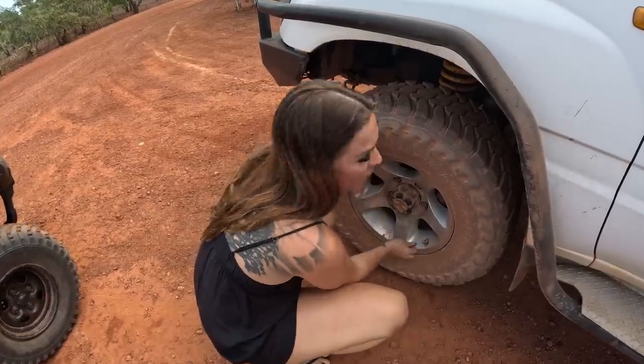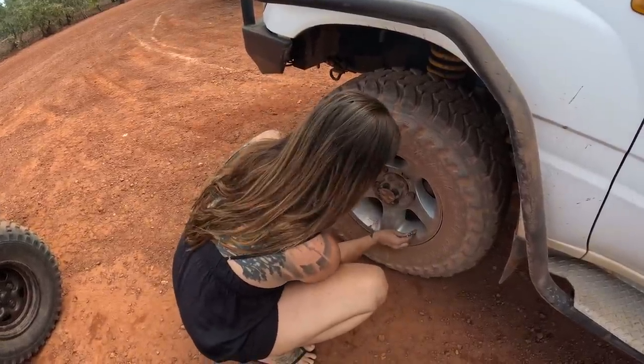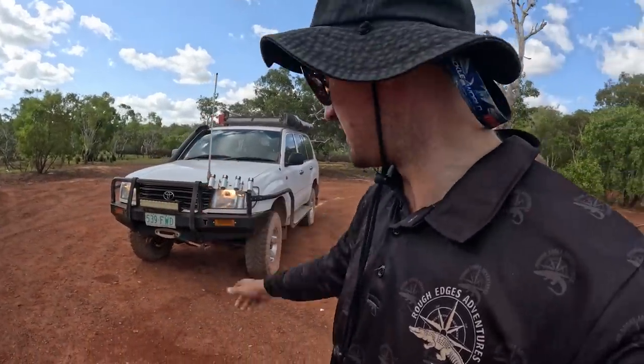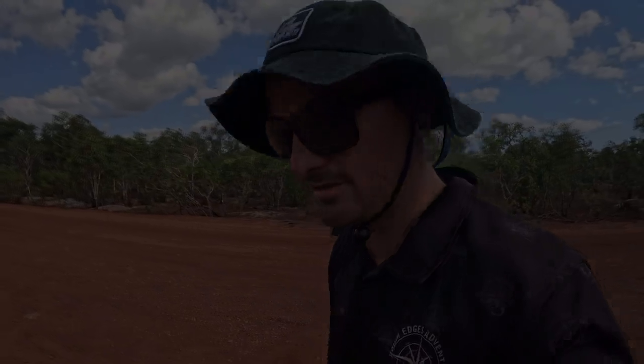Hello hello hello — you know what you're doing there? Court's let the tires down, she's locked the hubs in, we're in four-wheel drive, so I'm just going to follow along behind her.